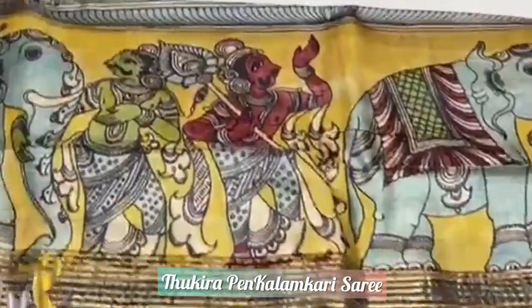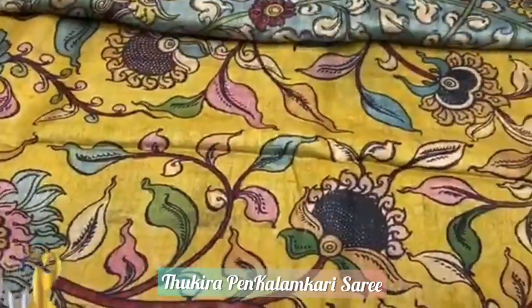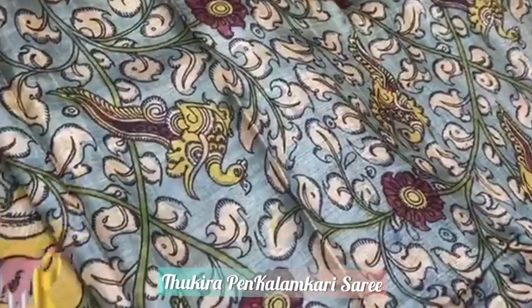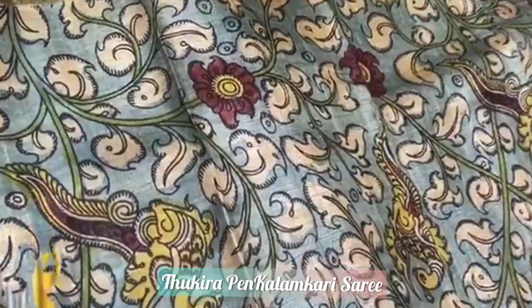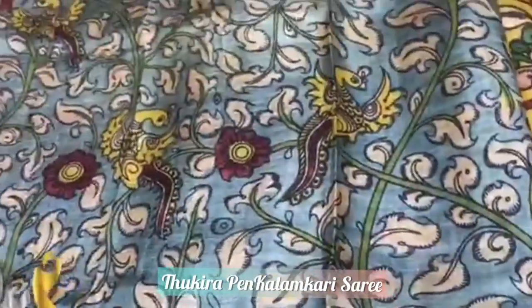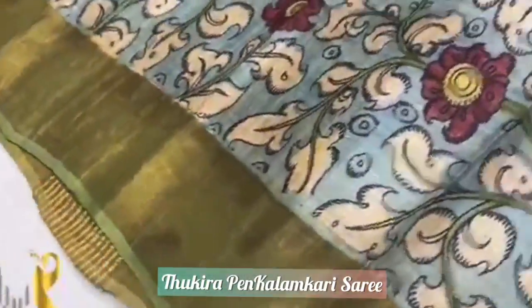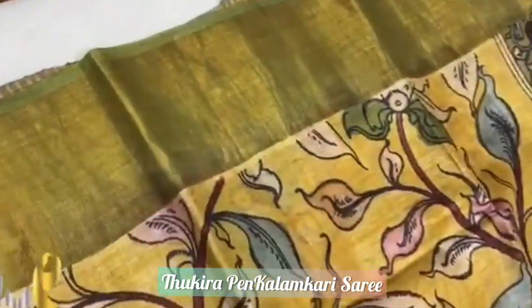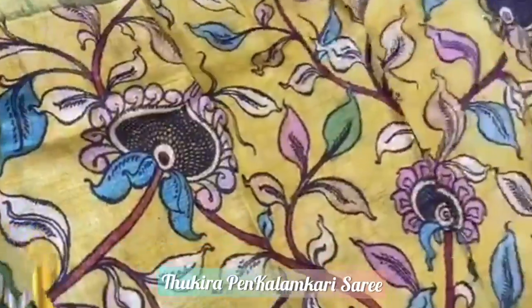Done using beautiful hand paint, and the paint used in these sarees is natural color dyes — organic sarees. No harmful chemicals or synthetic dyes are used. This is the blouse piece: blue base color with peacock design, with jari border also in the blouse piece. This is the body — yellow base body, and in the borders we have green finish with floral kalamkari work.